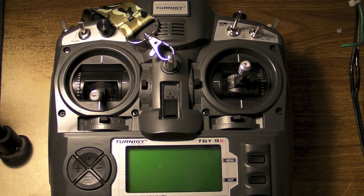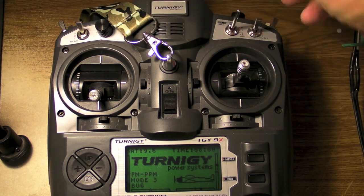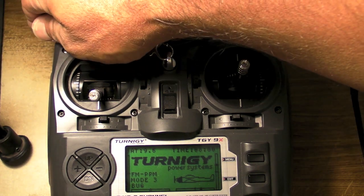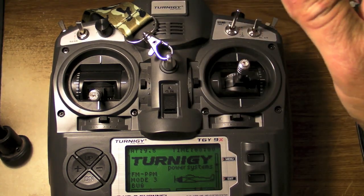When you first unpack your Turnigy and go to switch it on, you might get a switch error — it beeps at you. It's as simple as one of the switches being in the wrong position. All switches have to be up and back for it to power on. After that, you can work the switches any way you want and everything is fine.